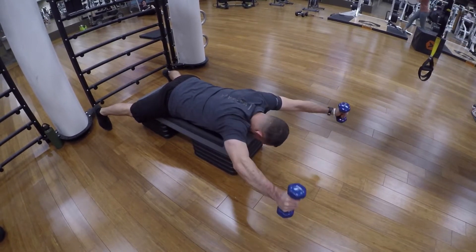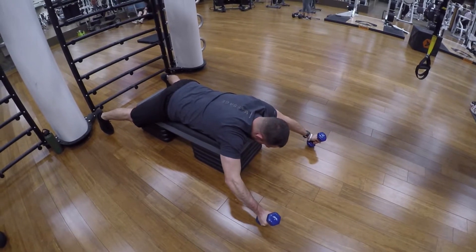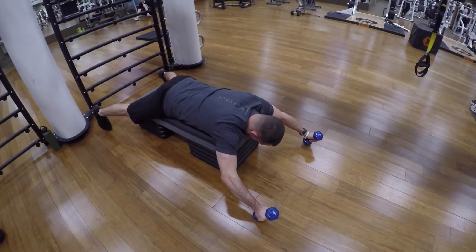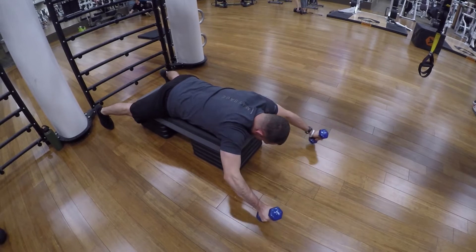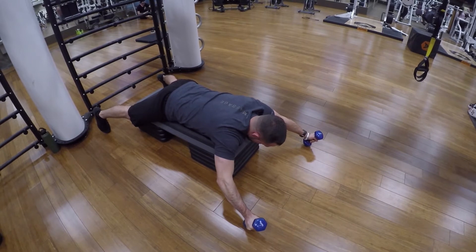Prone-wise, your body's gonna lay flat on a step up or a bench and you're gonna raise your arm up at a 45 degree angle, so your arm will be placed as if it's in the Y position.